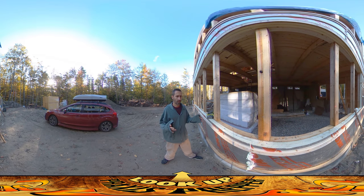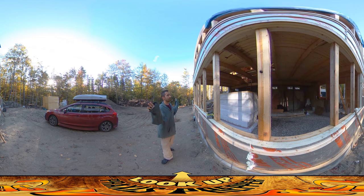Hey everybody, this is Praxis. I'm here on site this morning. I didn't do a video yesterday — it was just a very hectic day and I didn't end up pulling out the camera. But I wanted to show you what I was working on yesterday, which is the foam on this south-facing wall with these windows.